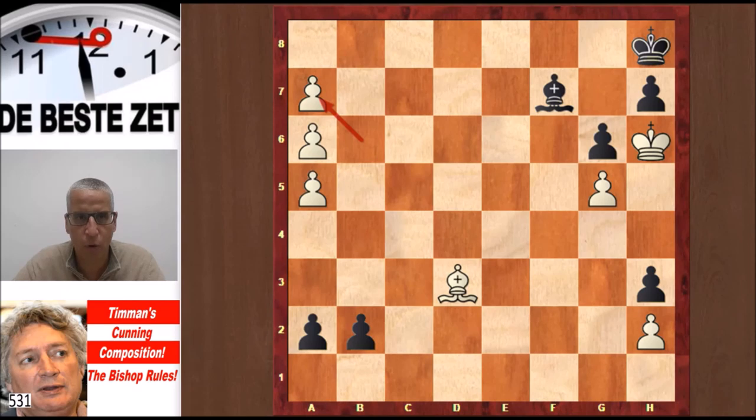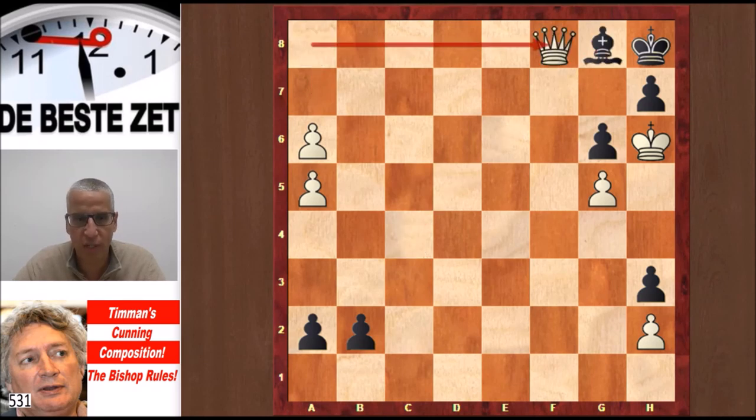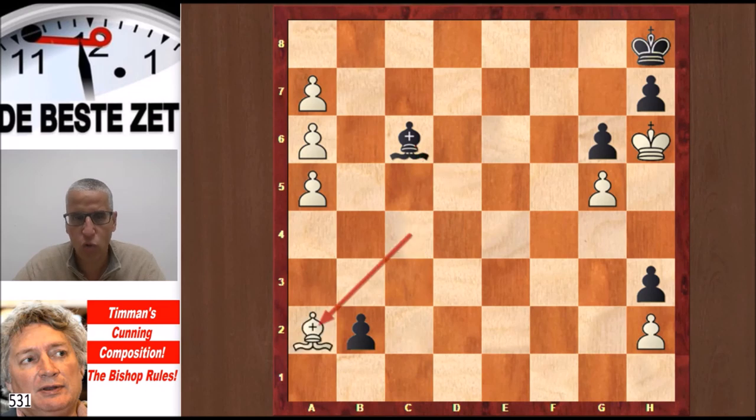Let's try taking on a7 so we can promote on a8. But then the Black Bishop, which is on the light squares, can cover the a8 square. You can play Bishop c4, trying to distract that Bishop. Now you should not take the Bishop because then a8=Queen wins for White: Bishop g8, Queen f8, and Black is too late with his promotion — checkmate. But Bishop c6 leads to a draw: Bishop takes a2, protecting the promotion square, and neither player can make progress with their pawns. So back to the start again.